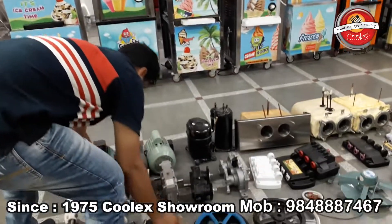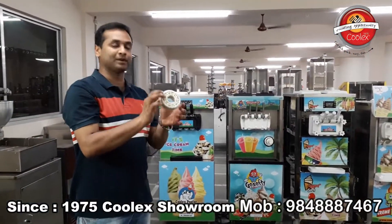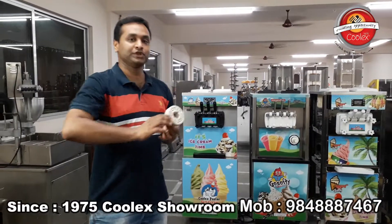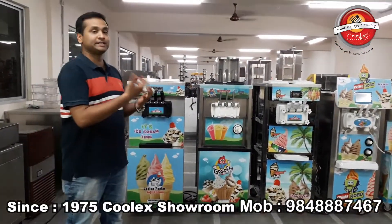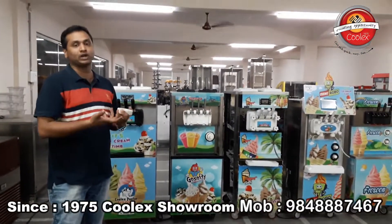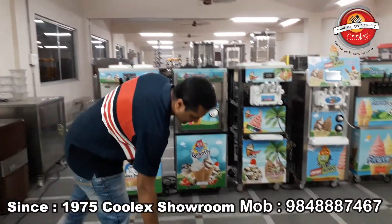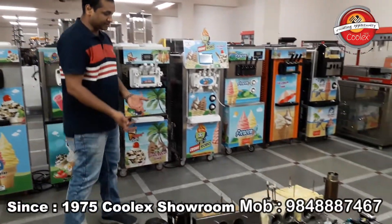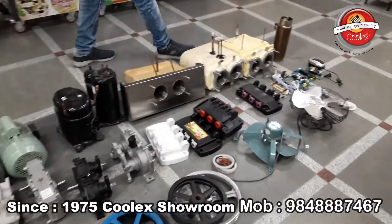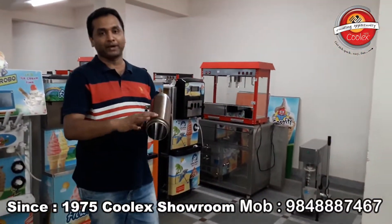Even inside the gearbox — for low-cost machines you have plastic wheels, while higher-end machines have metal wheels, like car gearboxes. There is a lot of difference in ice cream machines. It is not that every ice cream machine is high quality — every machine works, but the quality matters. There is a lot of difference in the quality.